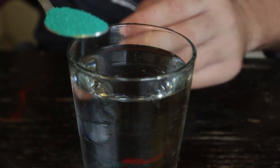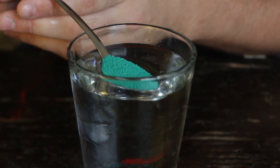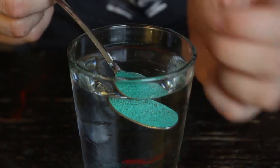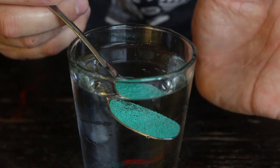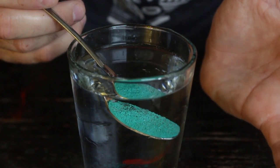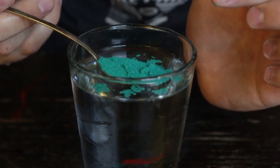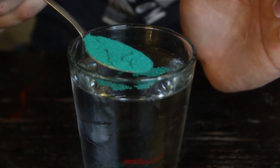Now we're gonna grab a little bit of that sand and dip it in. When we pull it out, it should be wet sand, right? It should soak in all the way. But if we pull it out — boom! Do you see that? It's still dry sand.